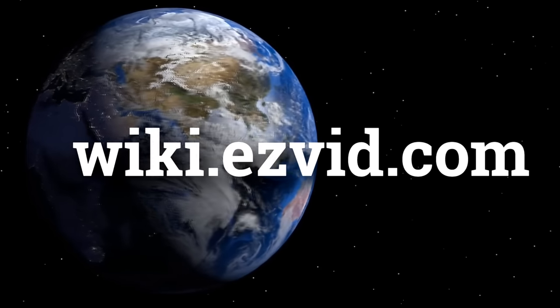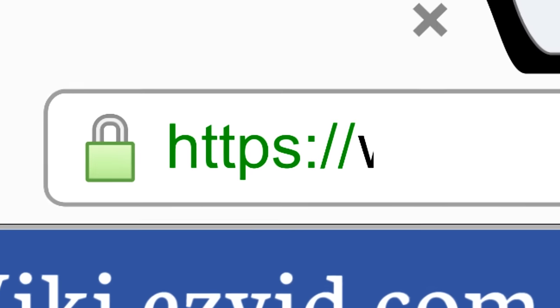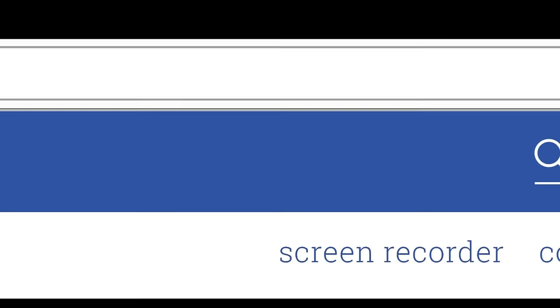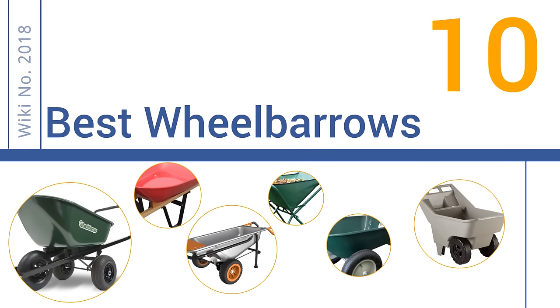wiki.easyvid.com. Search EasyVid Wiki before you decide. EasyVid presents the 10 best wheelbarrows. Let's get started with the list.